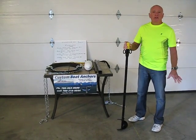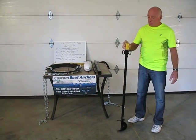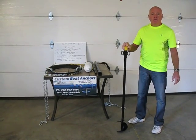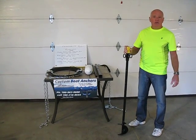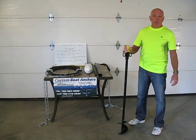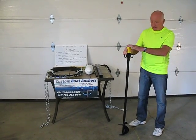You have to go out into the water anywhere from 3 to 5 feet to make this thing work properly. Anything shallower than 3 feet will allow your boat to bottom out. You don't want your boat bottoming out, and anything deeper than 5 feet you will have difficulty screwing this product in.